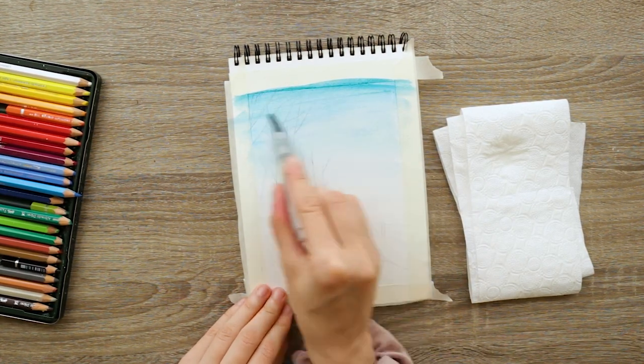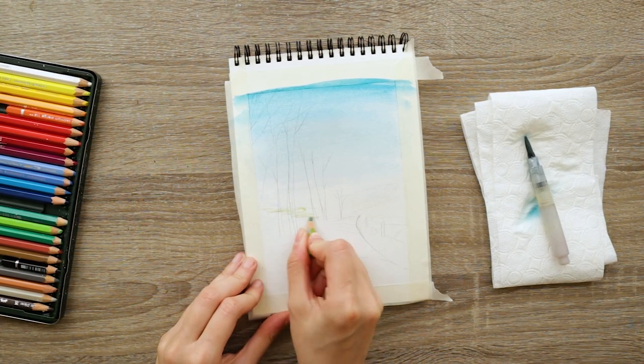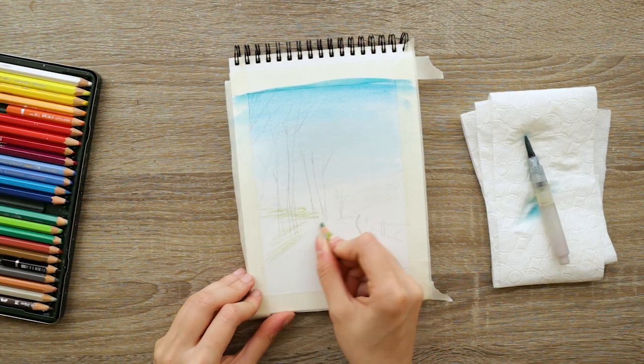Then with a watercolor brush I activate it going left to right, right to left — horizontal brush strokes.